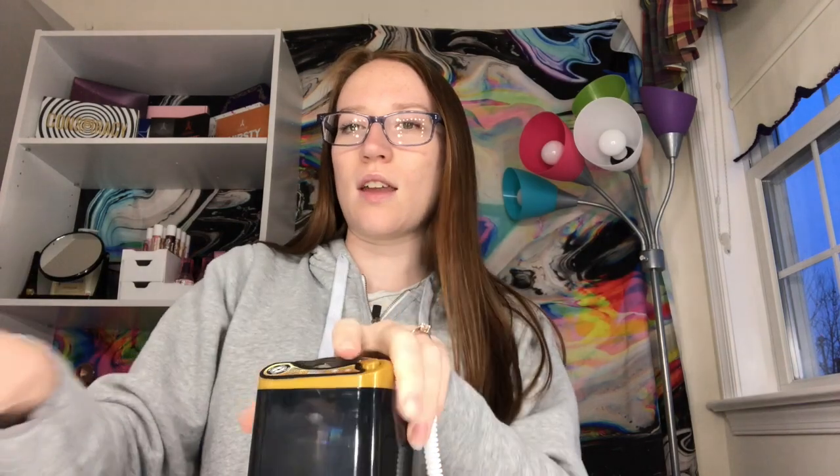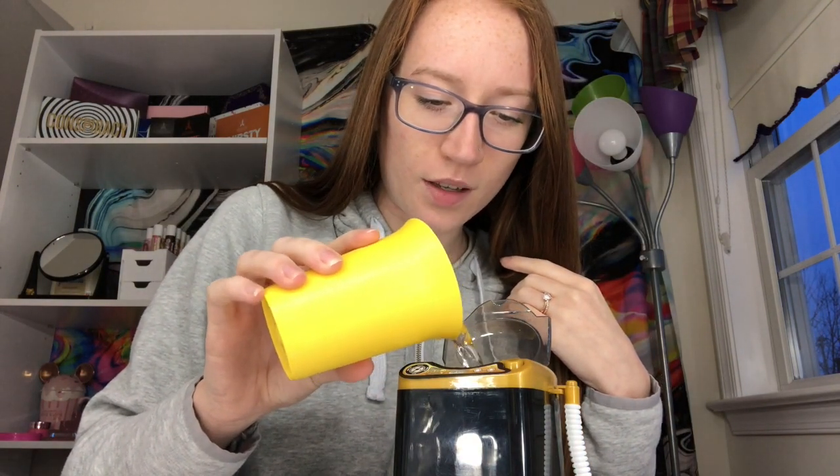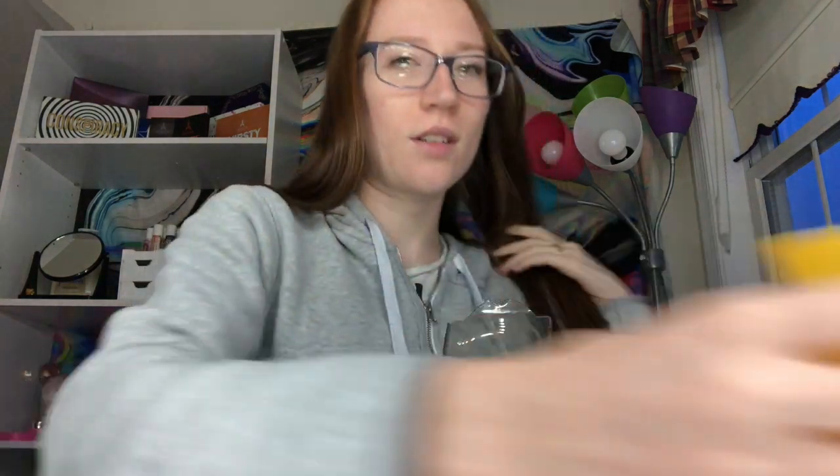It also came with this screwdriver to get the battery open. So I'm just taking normal water — I'm kind of really nervous — but just taking normal water and pouring it in. I don't really know how much to put in here, I guess all of it. I filled the cup kind of high but just put the water in there. Can't really show you.